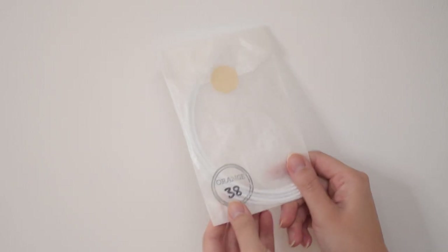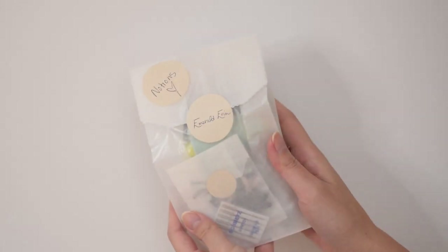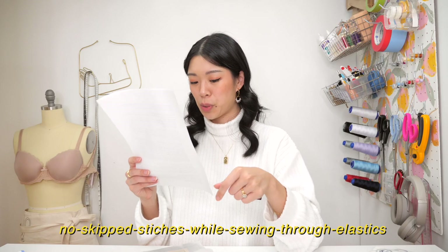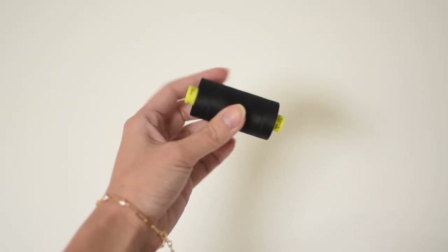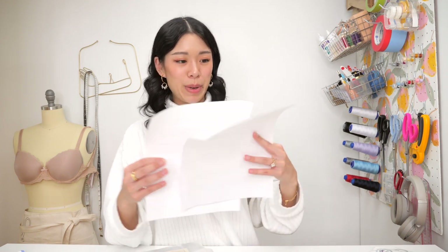She included the underwires that this bra design was meant to complement, and she did include a bralette kit. The notions are where it gets most interesting: she included stretch needles, which are the best for no-skip stitches while sewing through elastics; fine pins for pinning through stretch fabrics and delicate tulle; and the Gütermann Mara 120 thread — thinner and stronger than the standard sewing shop Gütermann. And there are apparently some bows so I can embellish my bras.